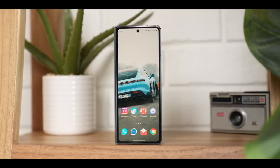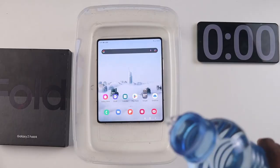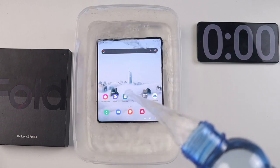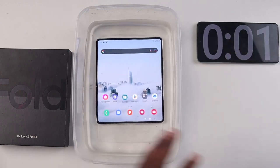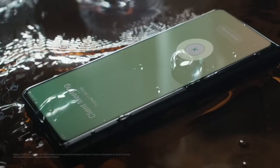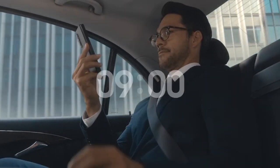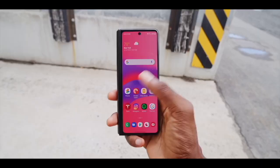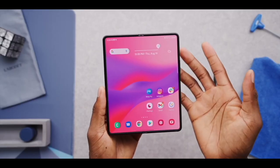It's being claimed that the Galaxy Z Fold 5 may finally have a measure of dust resistance, and it could manage an IP58 rating, which would be major progress and another step towards foldables attaining basic parity with non-foldable phones. For comparison, the Samsung Galaxy Z Fold 4 has an IPX8 rating, which means it's water-resistant but has no dust resistance. That said, not all sources agree about dust resistance, so the Z Fold 5 may also end up with an IPX8 rating.